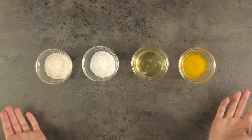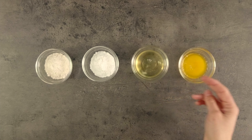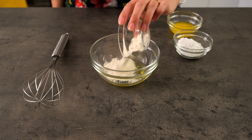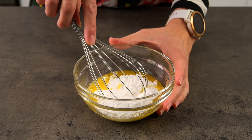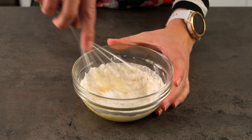These are the things we need: flour, icing sugar, egg white, and melted butter. All we need to do is put all of these into a bowl and whisk them together to form a paste. We're not trying to aerate it with the whisk — we're just trying to mix it all together so that there are no flour bubbles remaining.